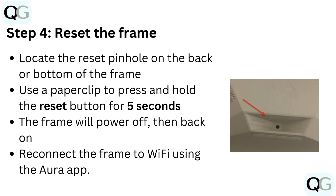Step 4: Reset the frame. Locate the reset pinhole on the back or bottom of the frame. Use a paper clip to press and hold the reset button for 5 seconds. The frame will power off, then back on. Reconnect the frame to Wi-Fi using the Aura app.